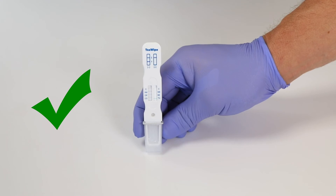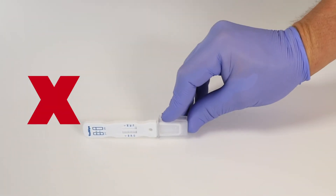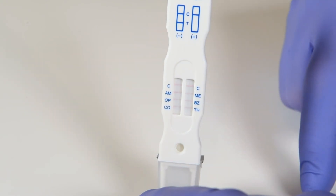Hold the device upright or lying down, but do not place it upside down or on its side. Make sure the test is valid by reading the C line first. Only read results if the C line appears.